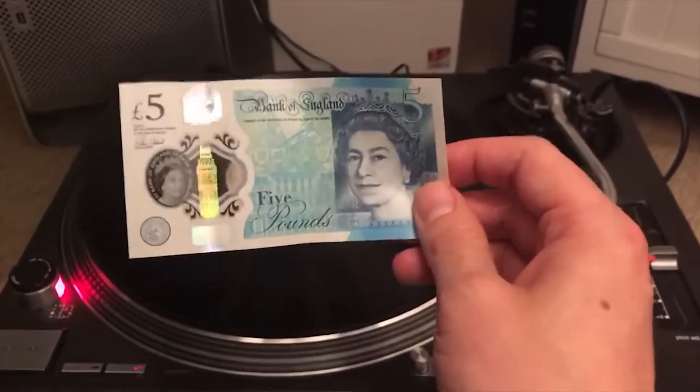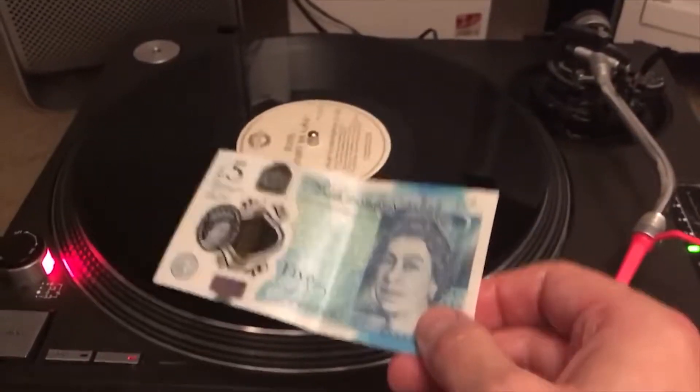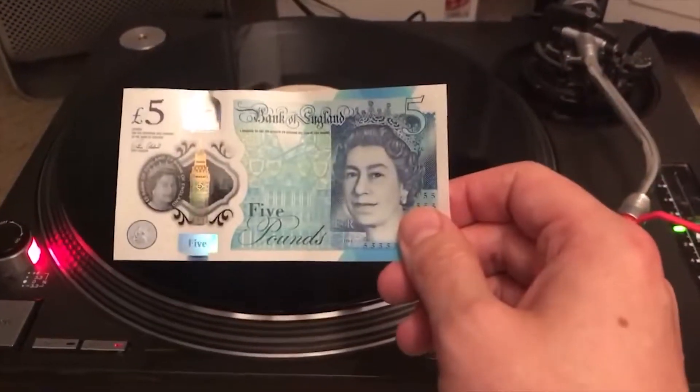This is a new £5 British banknote that came out about a month ago. Some people reckon it is possible to listen to vinyl records using one of these new plastic banknotes. So let's give it a go.